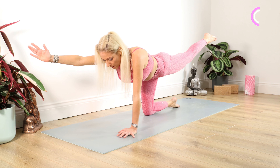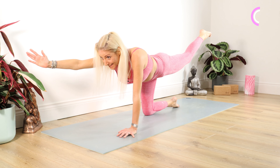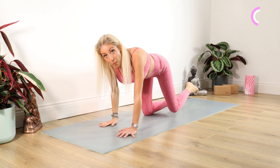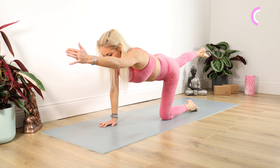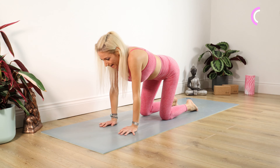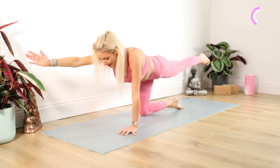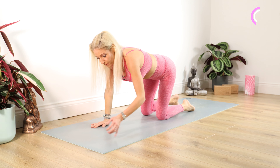Bring your spine back to neutral — we're going straight into our pointers. Fantastic for our core and pelvic floor muscles. We're taking the right arm and left leg up. Staying there for ten, nine, eight, seven, six, five, four, three, two, one.